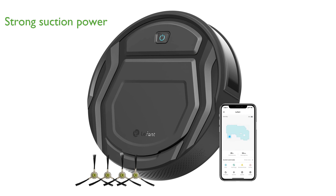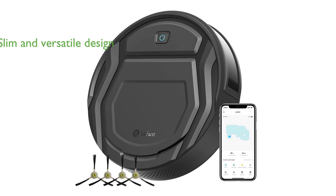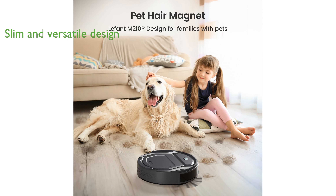The LeFant Robot Vacuum Cleaner boasts an impressive 2,200 PA suction power, making it an excellent choice for tackling dust, pet hair, and debris on hard floors and low-pile carpets. Its slim design, measuring just 2.99 by 11 inches, allows it to clean under furniture and in corners with ease.